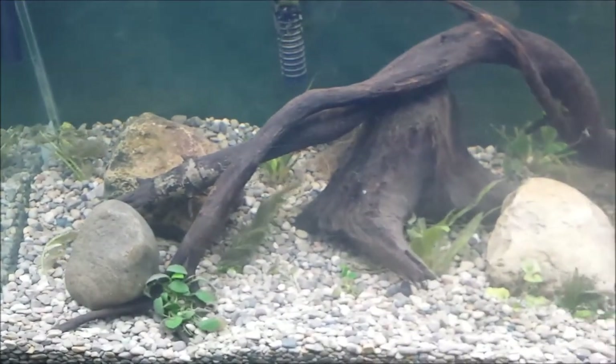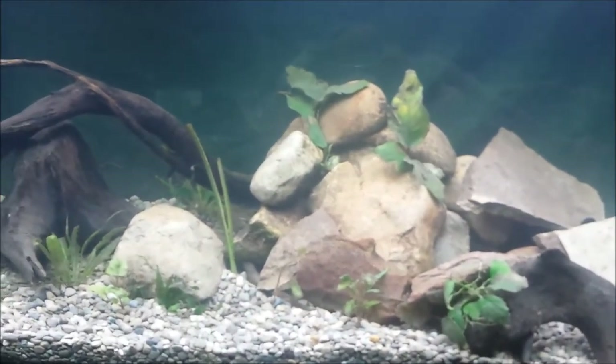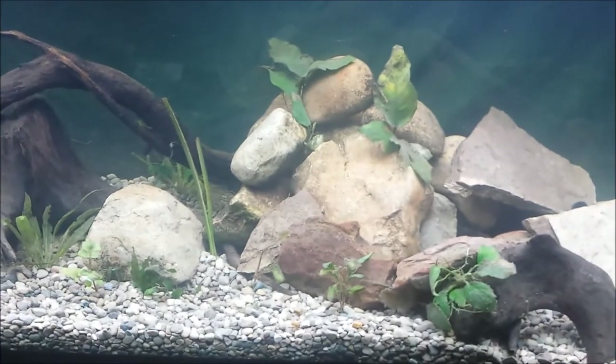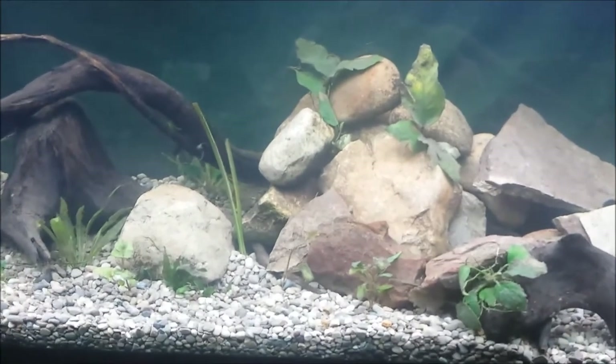Yeah, I'm real happy, guys. Definitely real happy. Like the way it looks. I am getting ready to run up about a half hour away and pick some new plants up, and we'll take a look at that and wrap this video up. Hang tight, I'll be back in a few.